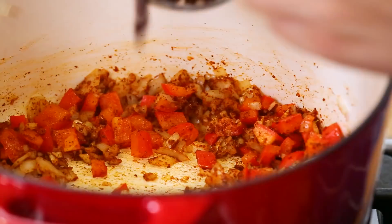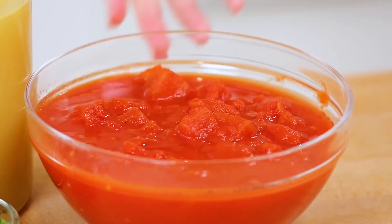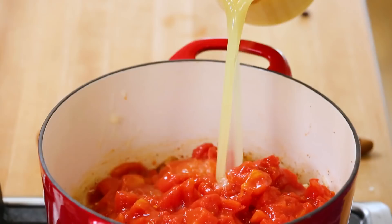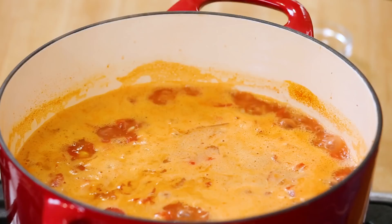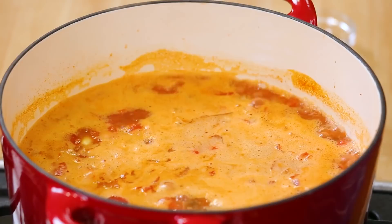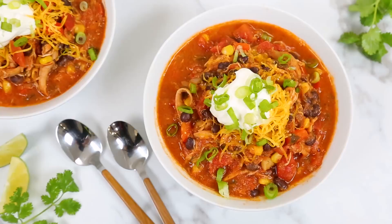For the liquid, I'm using a combination of canned diced tomatoes and chicken broth, both of which I always have on hand in my pantry. I'll bring all of this to a boil, then reduce the heat to medium-low and let it simmer for 10 to 15 minutes. The best part is this soup doesn't have to cook very long because all of the ingredients are already cooked when they go into the pot. I finish it off by stirring in some freshly chopped cilantro and salt and pepper to taste, then serving it with shredded cheddar cheese, a little sour cream, finely chopped green onion, and a couple of lime wedges on the side for freshness.